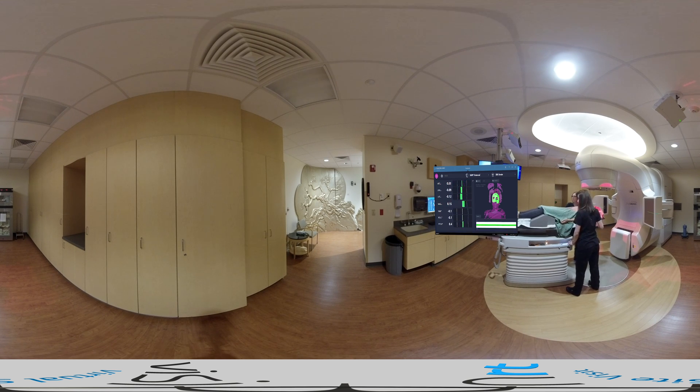We first correct gross rotational and translational errors by coaching the patient to move their head while we also move the couch. After this, we correct any minute rotations by turning the tactile knobs on the VisionRT SRS head adjuster. At the same time, translations are also fine-tuned by moving the couch. When all the real-time deltas are displayed green and as close to zero as possible, the patient initial alignment has been completed successfully.